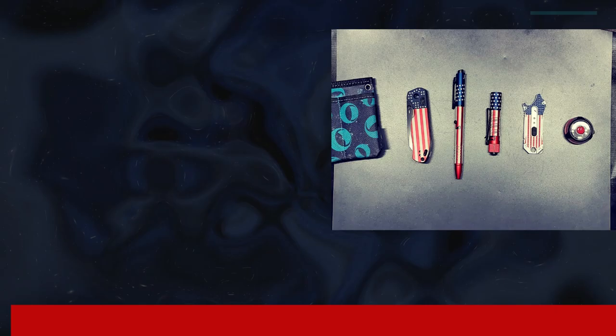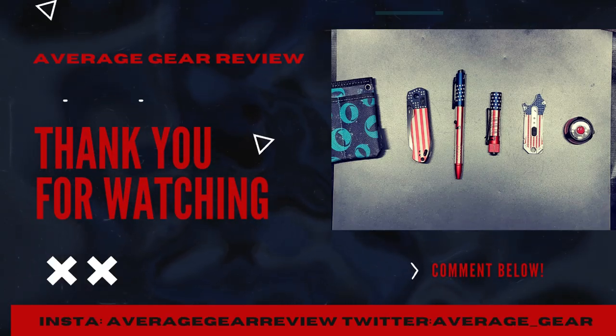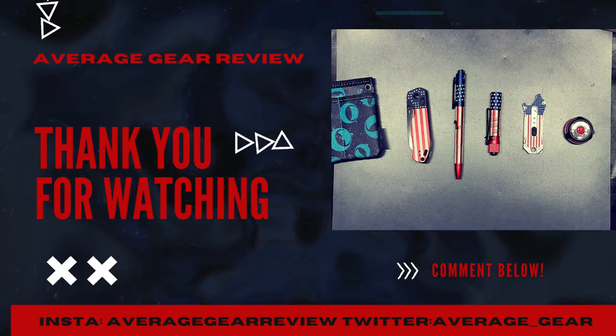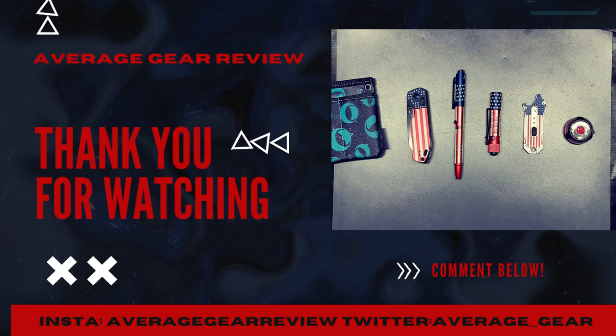Thanks for watching, really appreciate it. Leave a like if you enjoyed the video and consider subscribing for more content. Leave a comment down below — it really helps us grow the channel. Follow us on Facebook and Instagram at Average Gear Review, and on Twitter at average underscore gear.